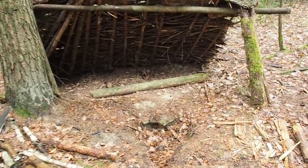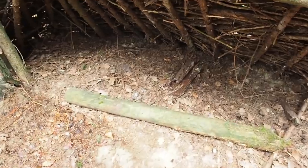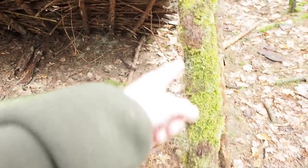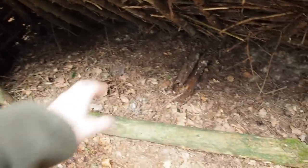The camp is looking really good, very dry on the inside. It has rained the whole night, so you can see that the outer area is wet, but in here it's bone-dry.